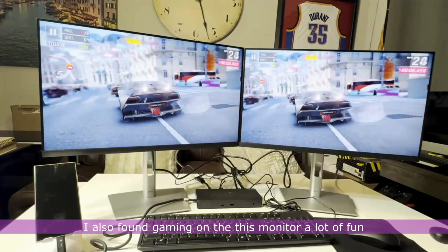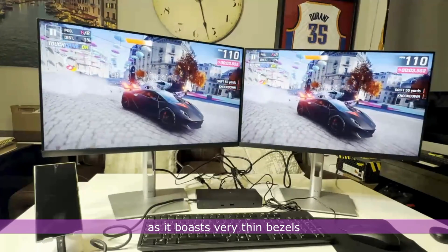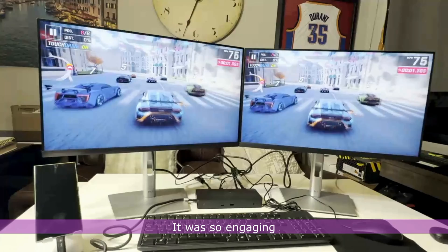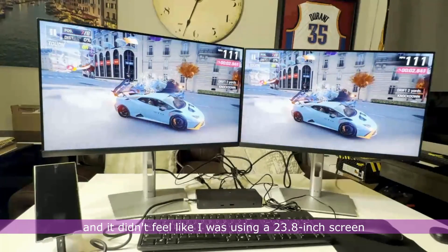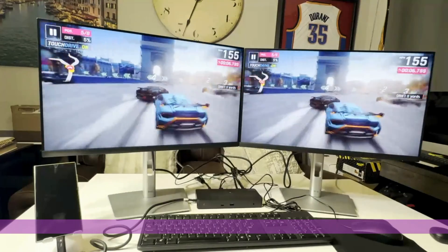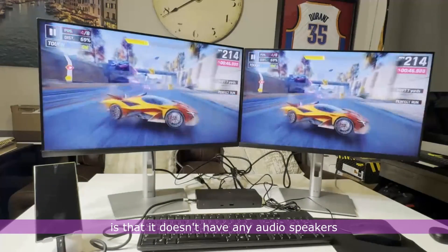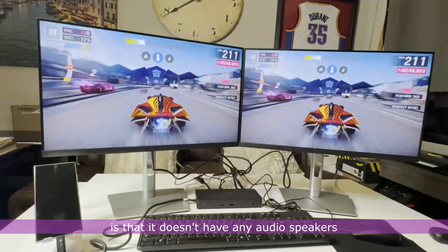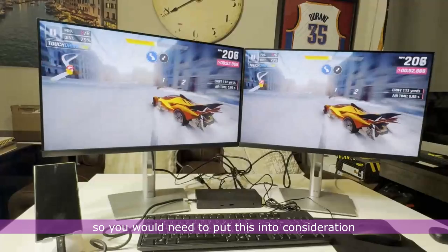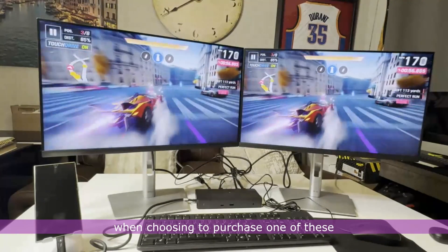I also found gaming on this monitor a lot of fun, as it boasts very thin bezels and a really impressive viewing angle. It was so engaging and it didn't feel like I was using a 23.8-inch screen. The only downside I found is that it doesn't have any audio speakers or a built-in audio jack, so you would need to put this into consideration when choosing to purchase one.